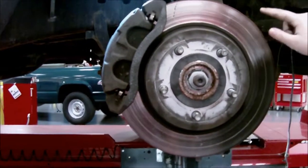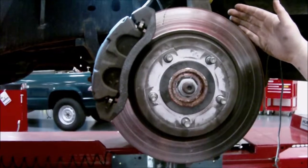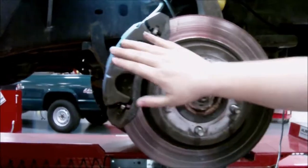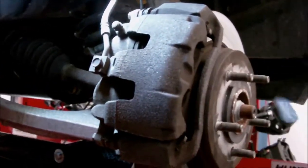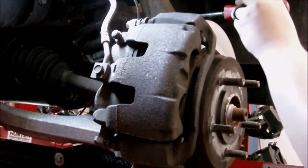Here on this rotor's surface, gouges and scratches can actually occur because of uneven brake pad wear or problems with the piston or the slide pins. Moving on to the caliper, the caliper is really the heart of the disc brake system. Surrounding the caliper, we have a caliper mounting bracket here, which is mounted to the knuckle.